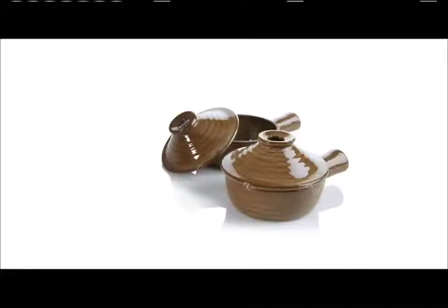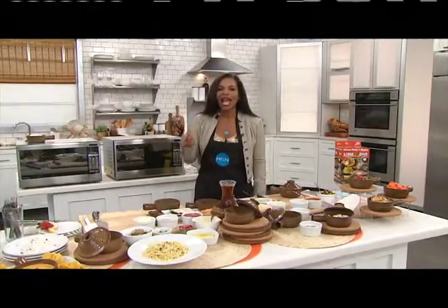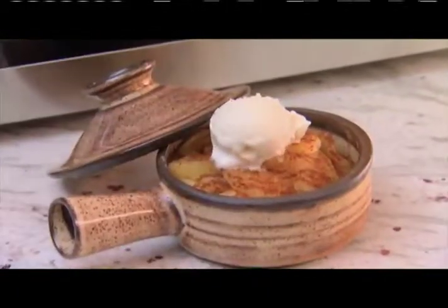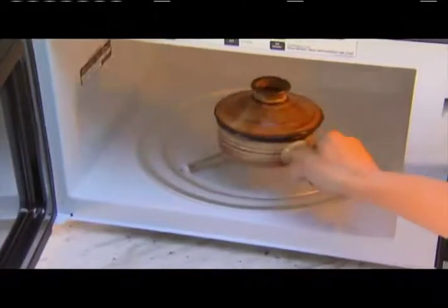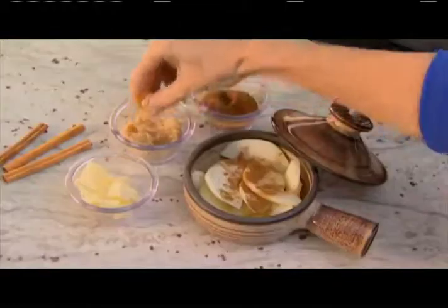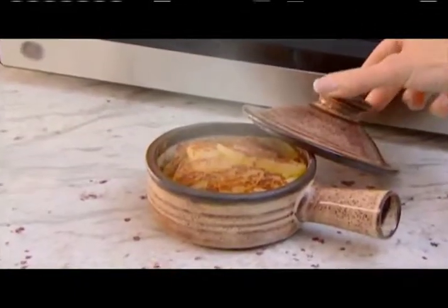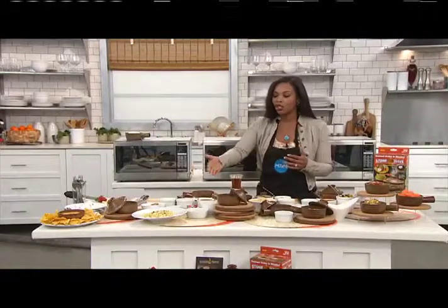How would you like to pick up the latest and greatest, the hottest new thing when it comes to cooking your meals? We're talking about every meal, but the best part is that you don't have to cook like a chef. You press a button on your microwave, thanks to the StoneWave 2-pack of ceramic microwave cookers. I don't think anything takes more than five minutes. You press a button, put it in the microwave, and it comes out perfectly — great texture, great flavor.